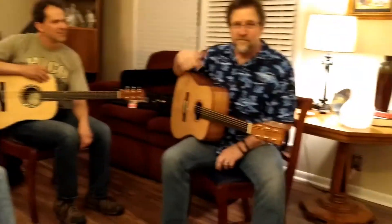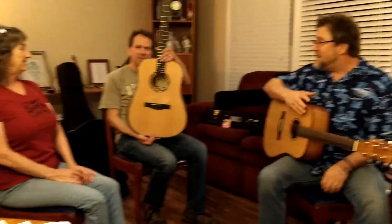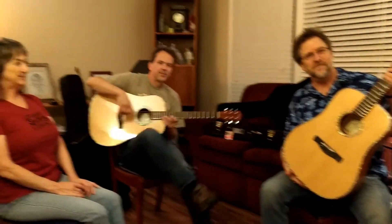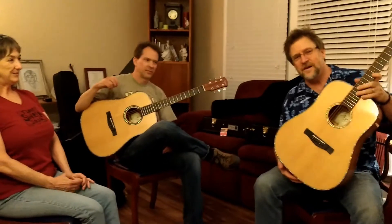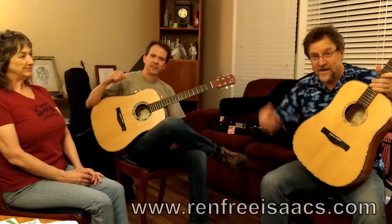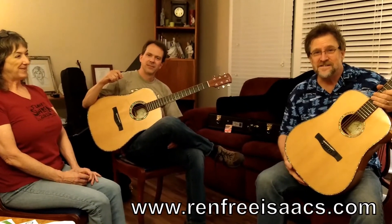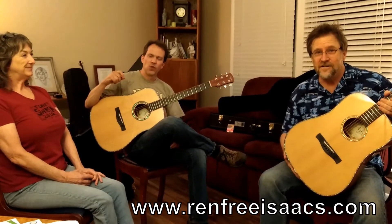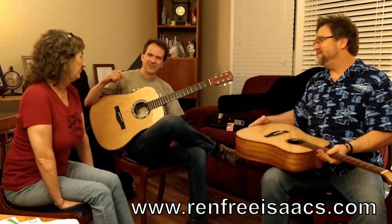We're Renfrey Isaacs — this is Andy Renfrey, Dave Isaacs in the middle, I'm Ren Renfrey. We are new Ayers endorsers and we just got our brand new instruments today. We love them and we hope you enjoyed hearing them too. Check us out at www.renfreyisaacs.com. Come see us and we hope you enjoy the music. Get yourself an Ayers guitar — we love them. Yeah, they're beautiful.